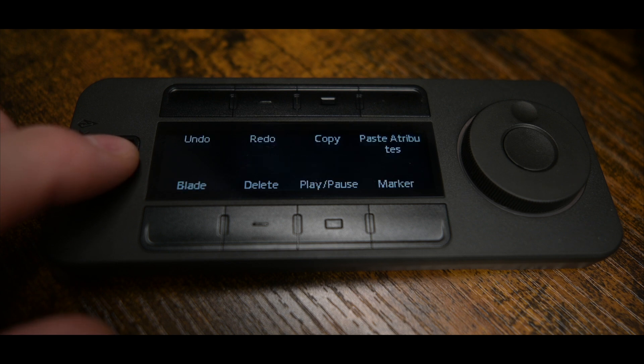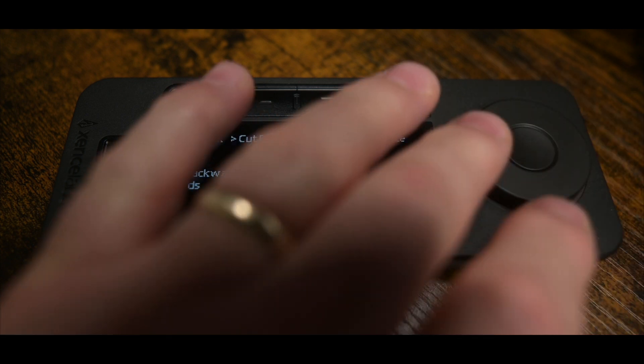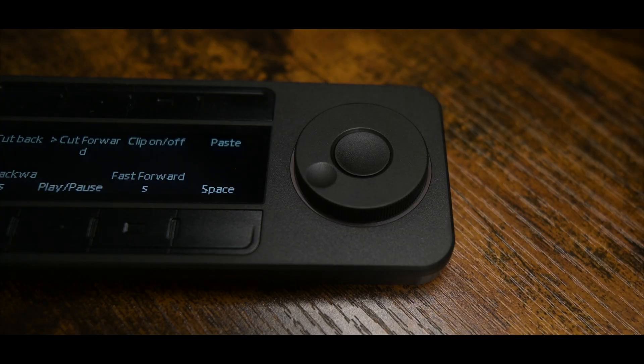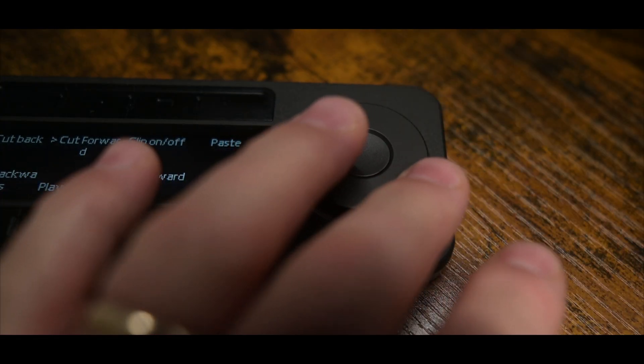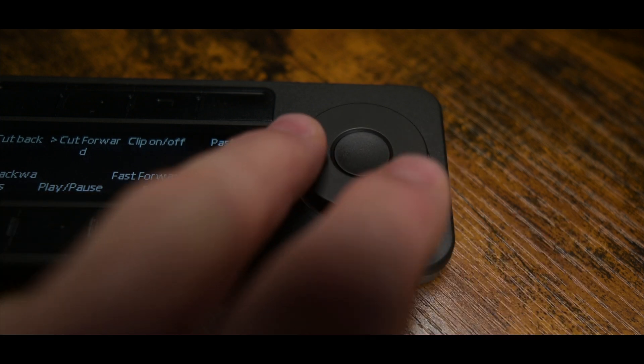So with this being super customizable, it allows you to create so many shortcuts for all of your applications. You have eight programmable buttons on the device — that's eight shortcuts for the program you're using. However, by pressing this button you can change through five different banks, five different sets. So in theory you can set up 40 different shortcuts on this device for whichever application you're actually using, and it makes life so much easier.